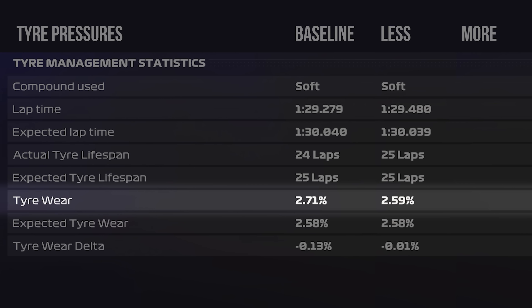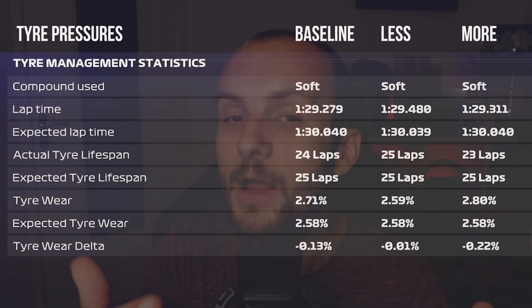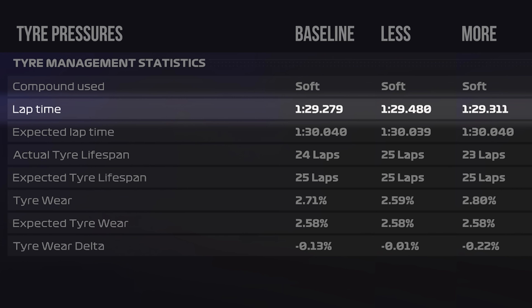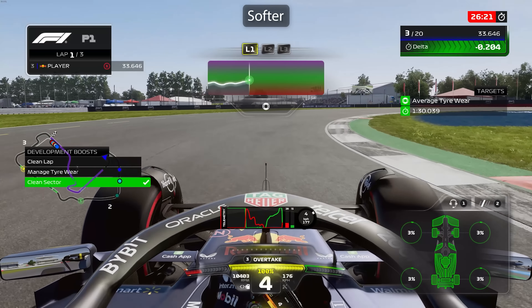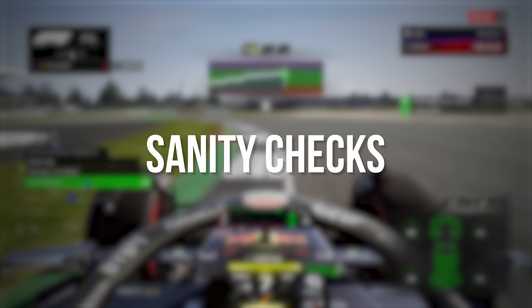Onto the final setup screen — tyre pressures. The higher the number, the harder your tyres are. Softer pressures definitely seem to help tyre wear. Setting them to minimum gained about 0.1% per lap better tyre wear, though we went about two tenths slower per lap. With maximum pressures, we saw 0.1% worse tyre wear with similar lap times. Softer tyre pressures just generally wear the tyres less, especially in the high-speed turns. At Silverstone it does slightly negatively affect lap times because it's such a high-speed circuit, so run them a little bit higher than minimum there, but at a lot of tracks you'll want to be pretty much at minimum tyre pressures.